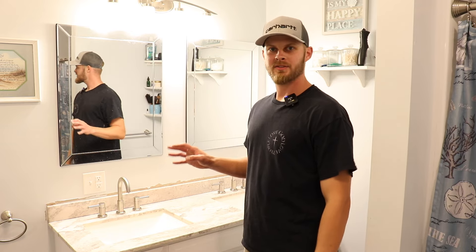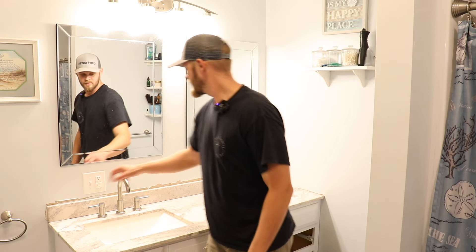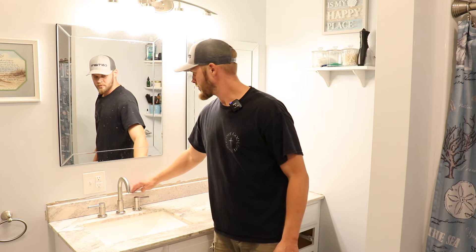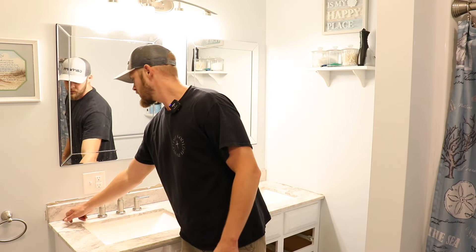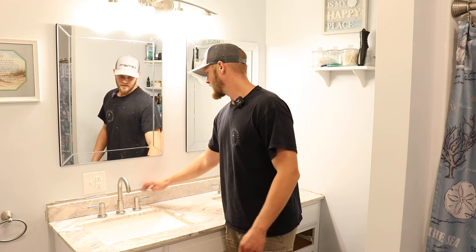Now that everything checks out with no leaks and everything works like it should, the last thing you're gonna want to do is run a bead of caulk at the top of the backsplash and over in the corner where your vanity top meets the wall. Because I have repair work to do, I need to paint first, so I'm not doing that now — but that's something you'll need to do. Same here where the backsplash meets the countertop, just some clear silicone.